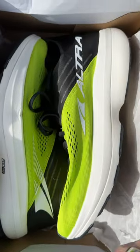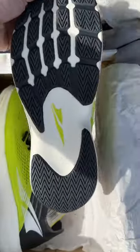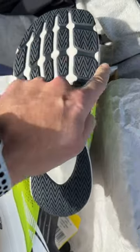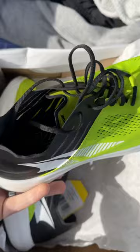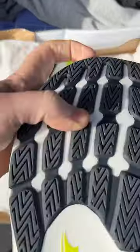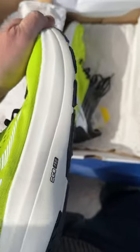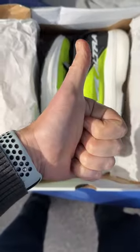Here it is everyone — this is the Ultra Vanish Carbon. As you can see, it has the famous ultra-wide forefoot which allows your toes to spread. We love that. However, this shoe has the carbon plate through the midsole, and I'm really excited to test this out and run. Check out how stiff it is — I'm trying to flex that there and it is barely moving. So I'm really excited about the energy return potential with this shoe.